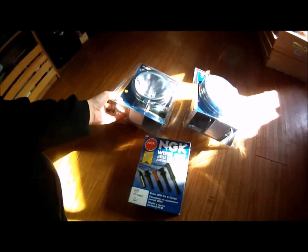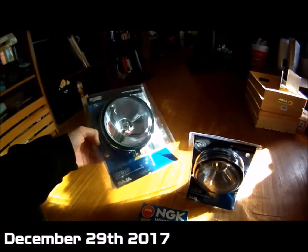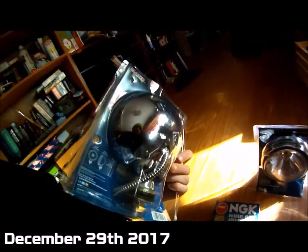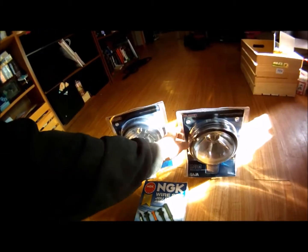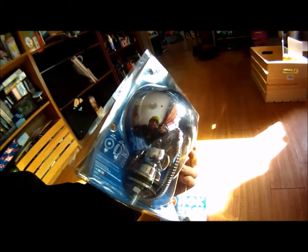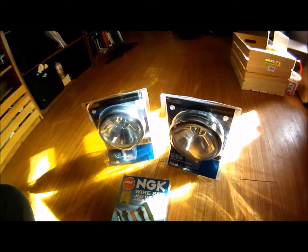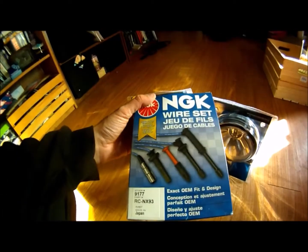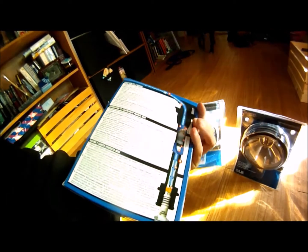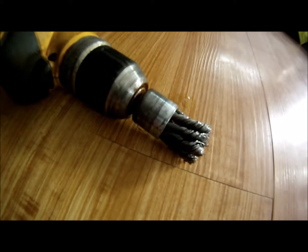Got some Amazon stuff here — these are 16 clearance lights, old-school style, kind of like what you'd find on Bigfoot. Those are going on the red truck right on the roll bar, which is more of a light bar really. And these are NGK spark plug wires, which also got delivered today.